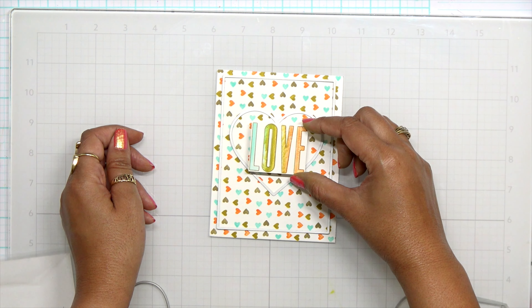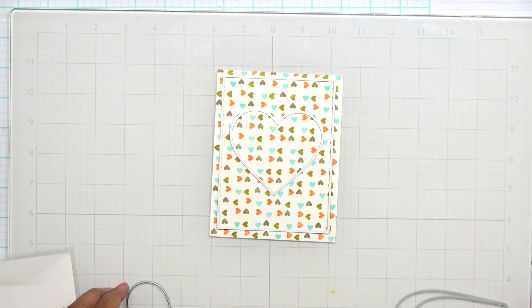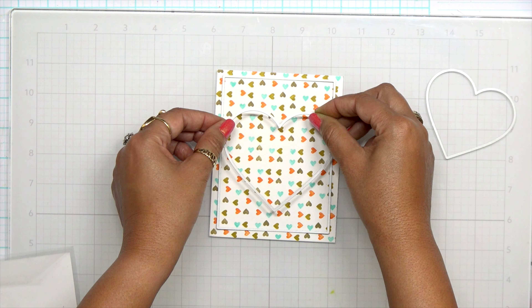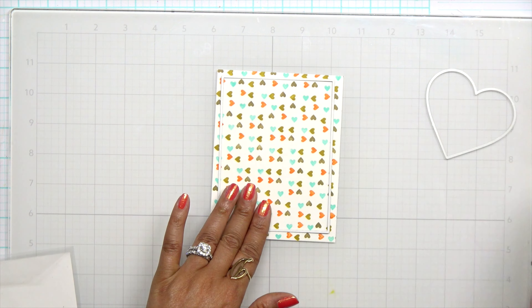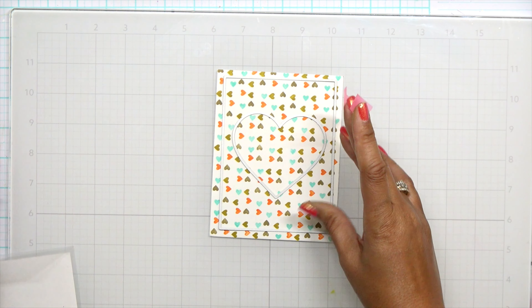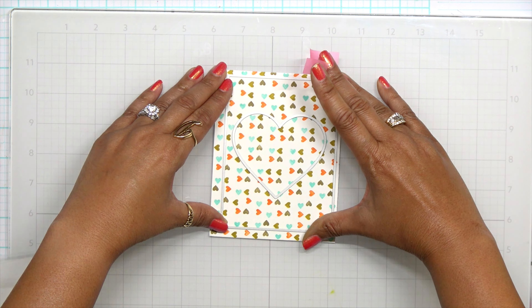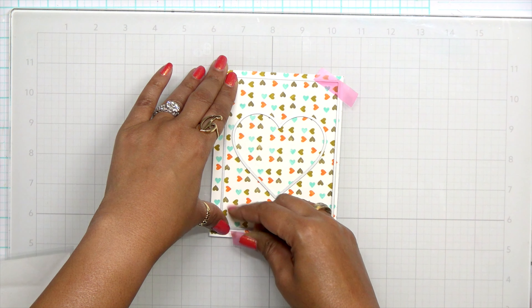Now since I have everything done, I want to trim down this panel. I grabbed my Waffle Flowers A2 dies — these are just stackable rectangles — and I just want to trim this panel down a little bit. What's so good about using these dies is you can pick the area that you want, especially if you like one area of the card better than another. I also want to bring in a heart because this is my Valentine's Day card series, so I want to add a little heart.